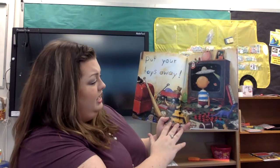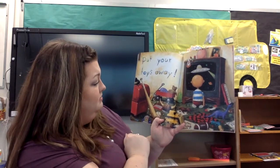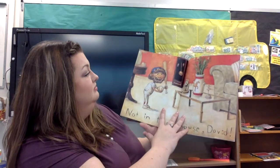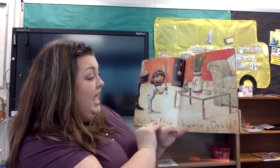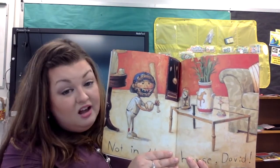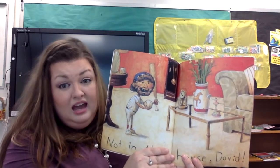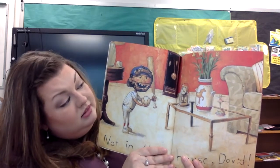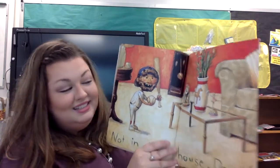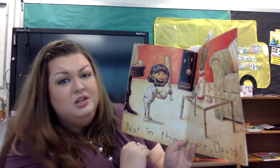Put your toys away. He's got lots of toys, doesn't he? He's got a dinosaur, a baseball bat, and look, he's got a red wagon. Not in the house, David. What do you think he's about to do? Looks like to me he's going to use his baseball and bat in the house. There are lots of things that can get broken. Do you see all the things that can get broken? There's the table and this vase and that clock — so many other things.